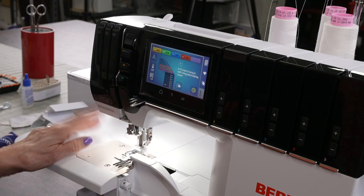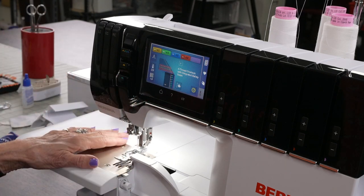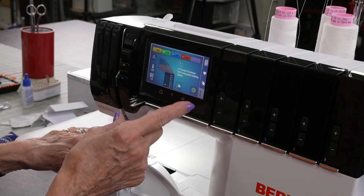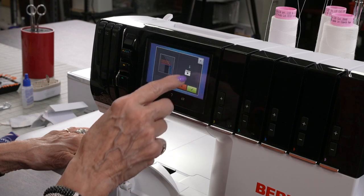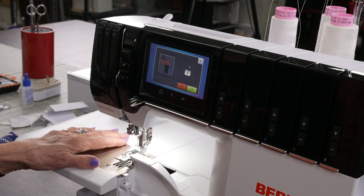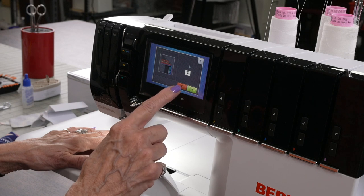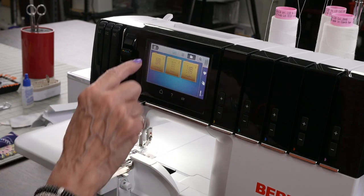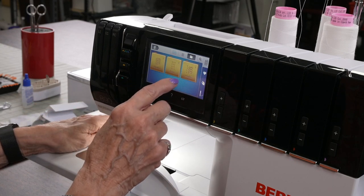The last stitch we were sewing on was a four-thread overlock. Now I have a couple of choices to get to the cover hem. I can decide whether I want to save that setting — there's a little file folder, and if I want to save it I can. I'm going to X out of it. When I X out, three menus come up: for overlock, for cover, and for combos. Today's video is about cover hem, so I'm going to touch the cover hem.